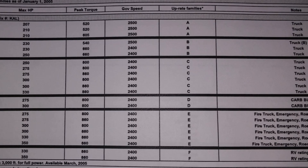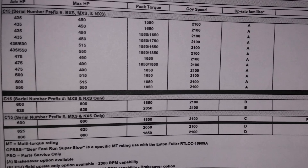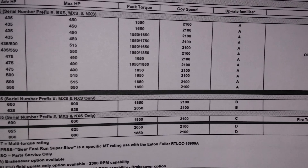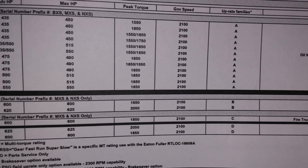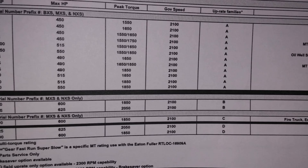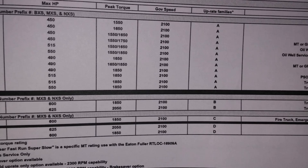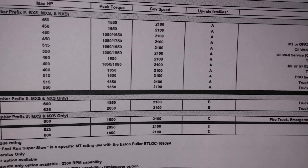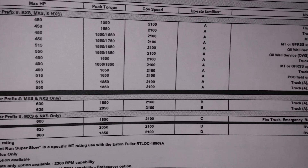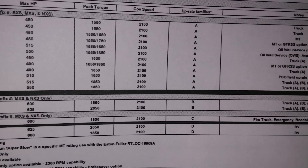Now I'm going to show you a C15 matrix — some real common ones. These are the MXS, NXS, and BXS families, which are the twin-turbo C15s. You'll also notice on the far right there are designations for ratings. On the bottom it says fire trucks, emergency, and RVs — they always have the highest ratings. People want those ratings, but if you go to any reputable dealer, you're going to have to stay within your engine family.